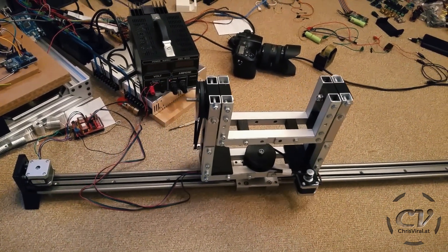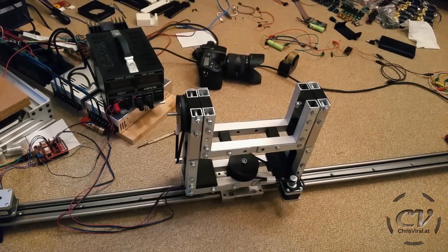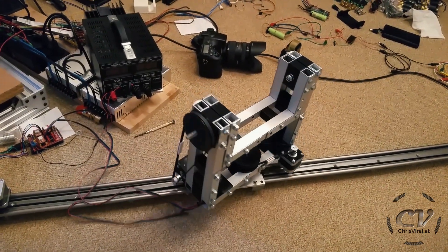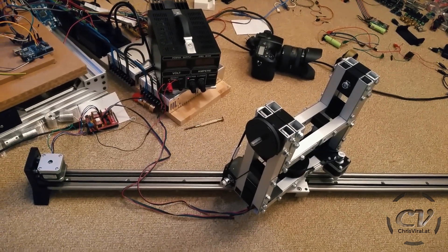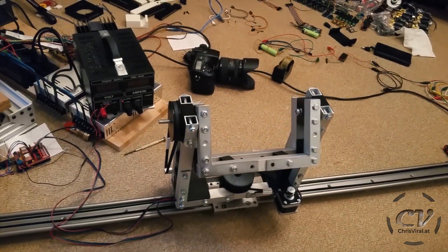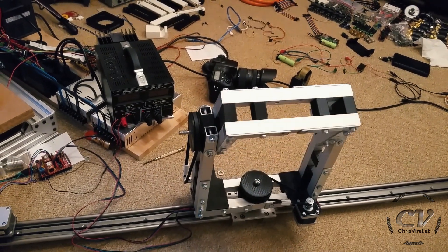It's freaking working — check this out. It's amazing. This program is so awesome; you can literally set limits and home points so easily, and it's definitely necessary.